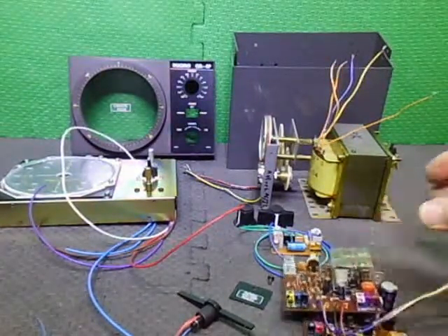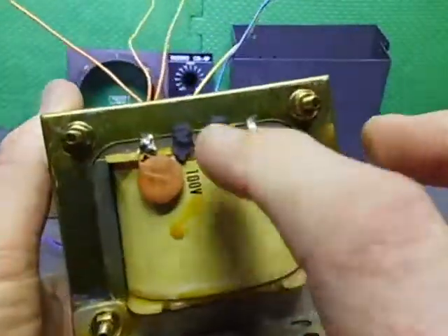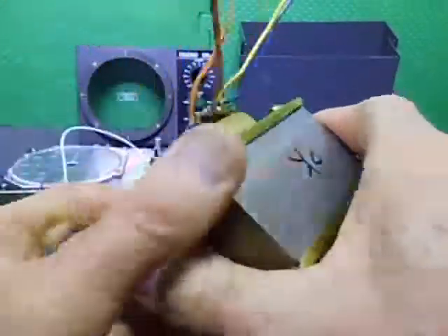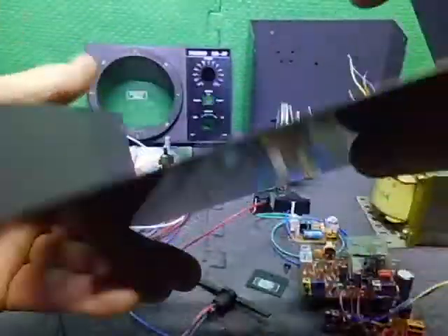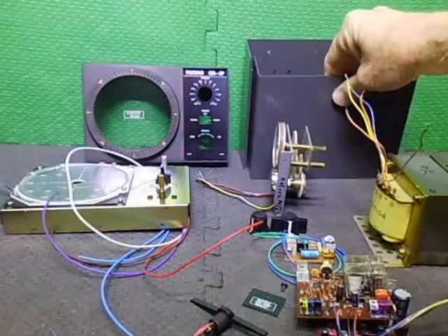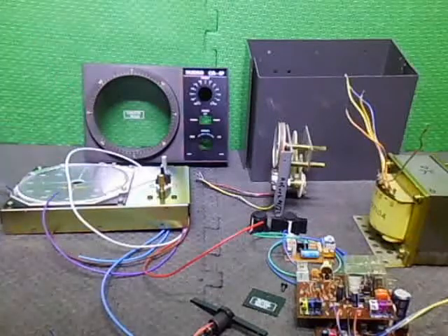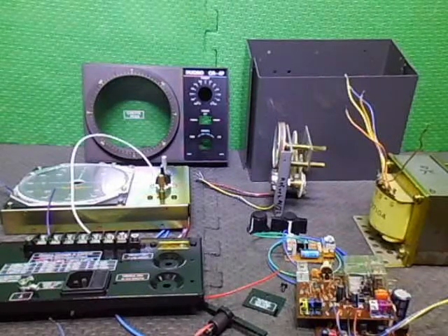There was also some work needed on the transformer — it was sitting on an angle, so I had to unbolt everything, push the plate back down and level it. I've covered up the unused voltage taps, only using the neutral and 230V. It's all good now and we're ready to start assembly and move things forward.